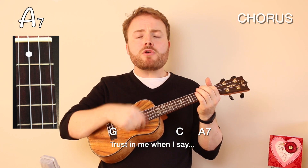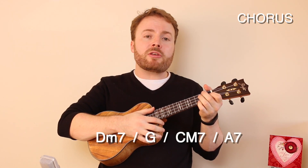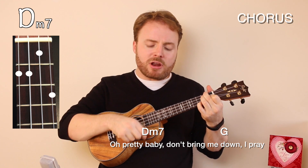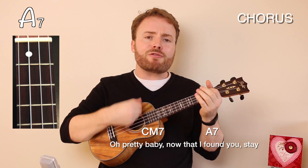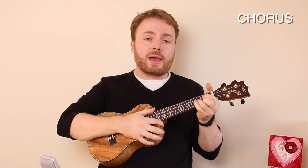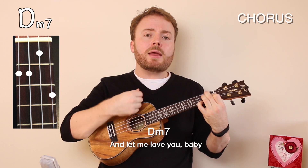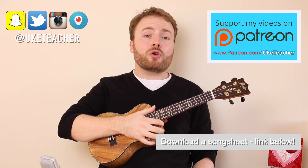Then the final two lines are D minor 7 to G to C to A7. I love you, baby, trust me when I say. Then from that A7 you go straight into the second half of the chorus. The first four lines are exactly the same — D minor 7 to G to C major 7 to A7. Oh pretty baby, don't bring me down, I pray. Oh pretty baby, now that I've found you, stay.